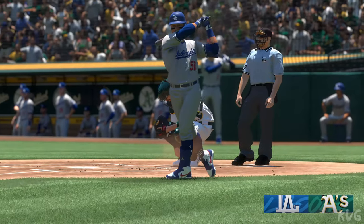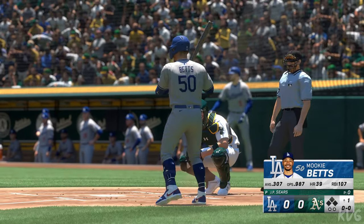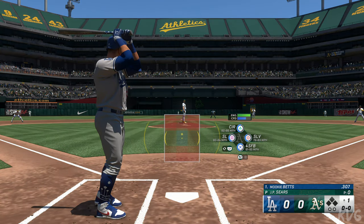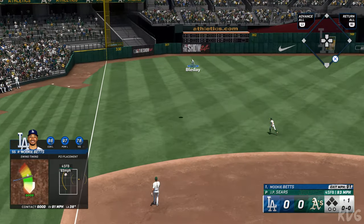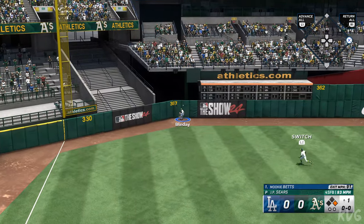And the pitch — that swings deep drive left field, way back there, hits the fence!